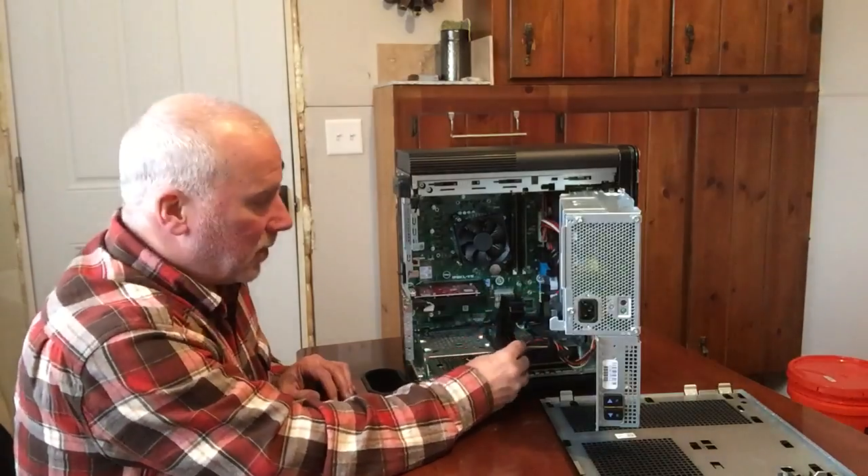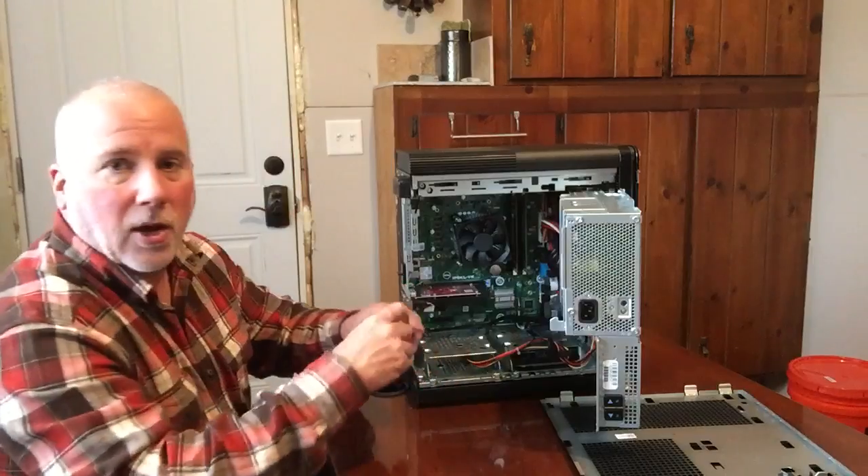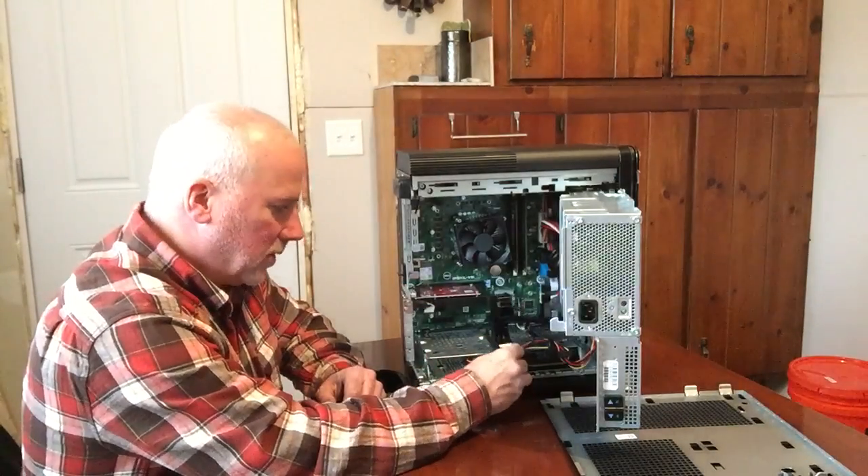My main reason for getting this computer is for video editing — some professional, semi-professional video editing that I do, not the stuff I'm normally posting on YouTube.